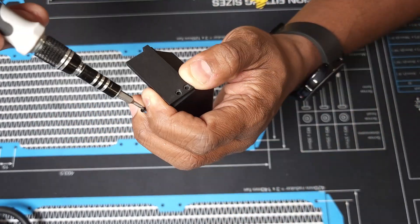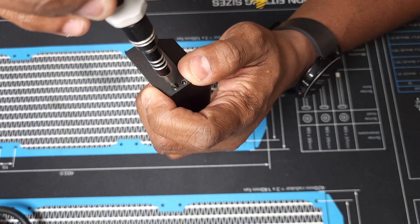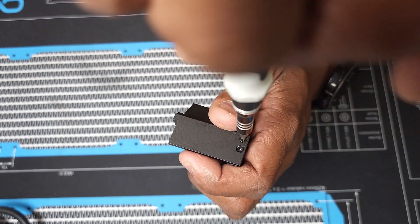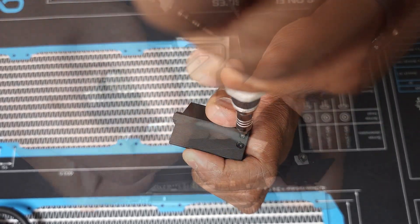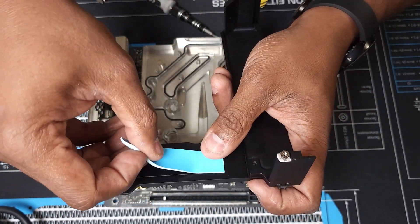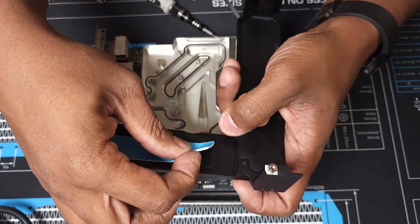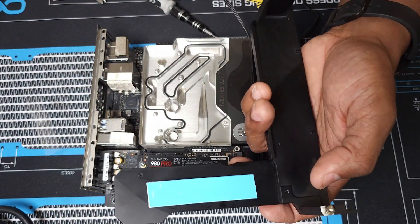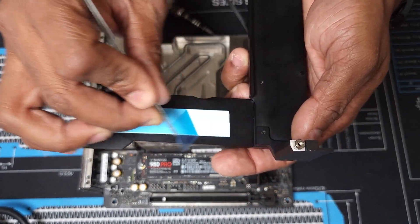Coming down to the final stretch of the installation, after we get these last few screws reinstalled onto this heatsink, we're going to reinstall the actual heatsink onto the motherboard. Now we're going to install the new thermal pad that's going to cover the SSD. Once you get this new thermal pad in place, install it over your SSD — and don't forget to remove the cover off of your thermal pad, because sometimes we can forget.